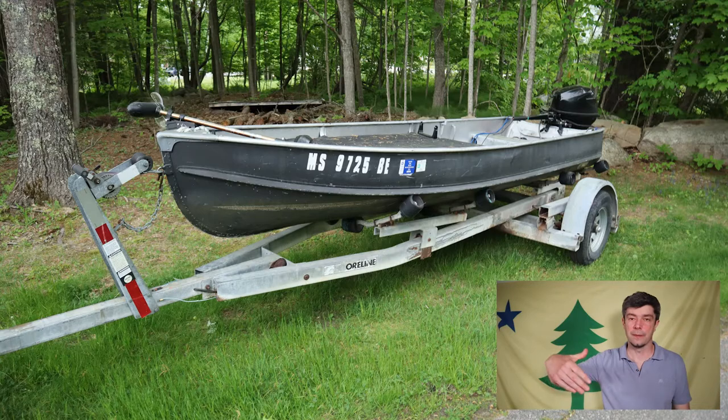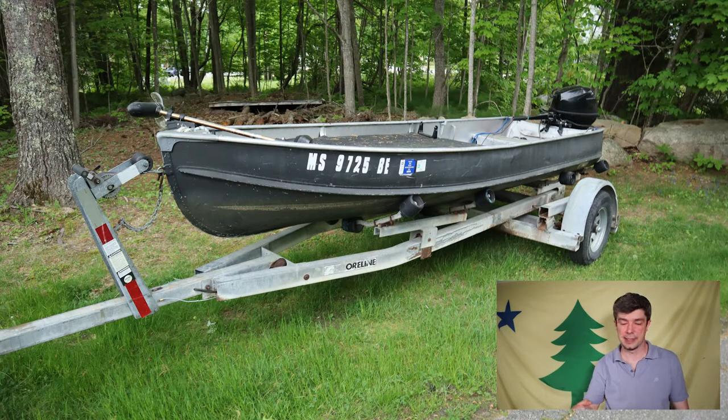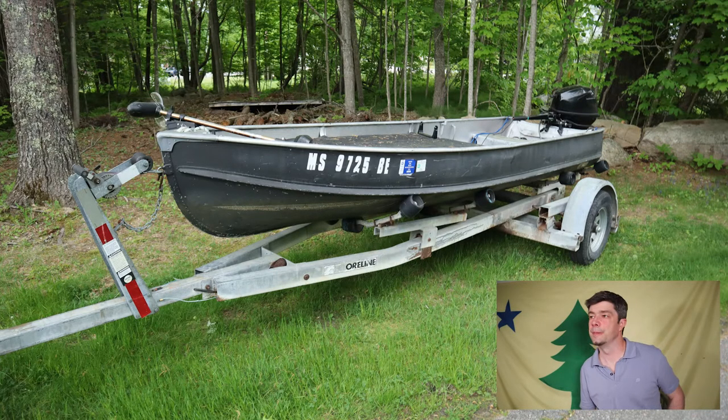I don't have to worry about the boat falling off if I don't put it in at exactly the right angle. It just sits in there and I can go over bumps. I don't have to tie it down or anything, so it works.